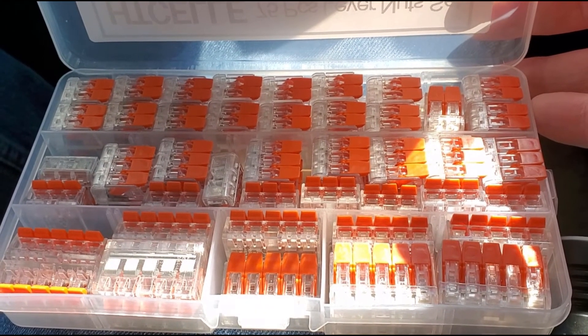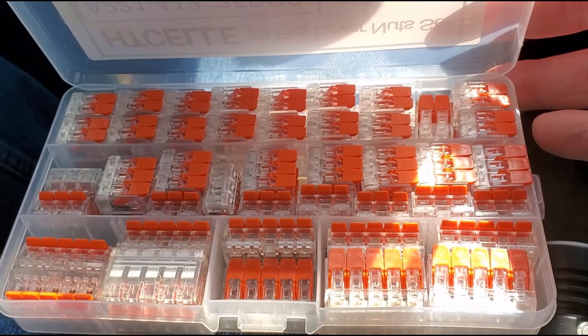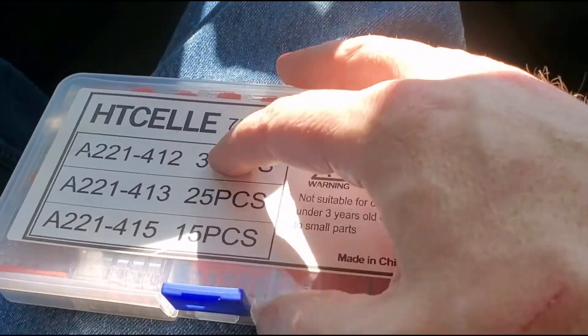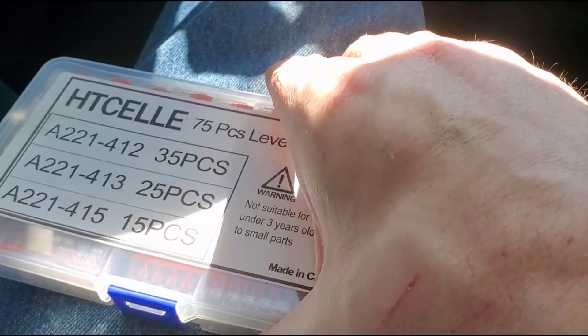That combination gives you a very nice expandable power system under your dash really easily without too much complicated wiring. I'll put some links — none of them are affiliate links, I don't get paid for anything, just putting them up there for your convenience. Check them out, and if you have any better ideas or questions let me know.